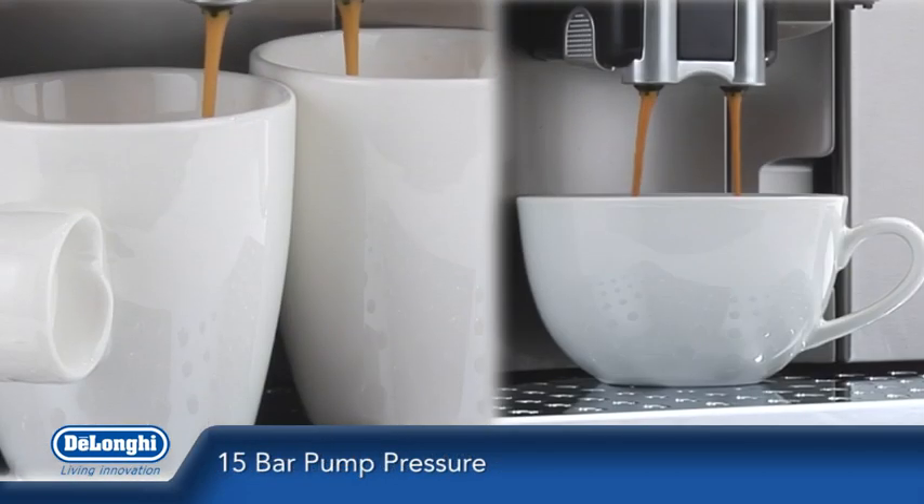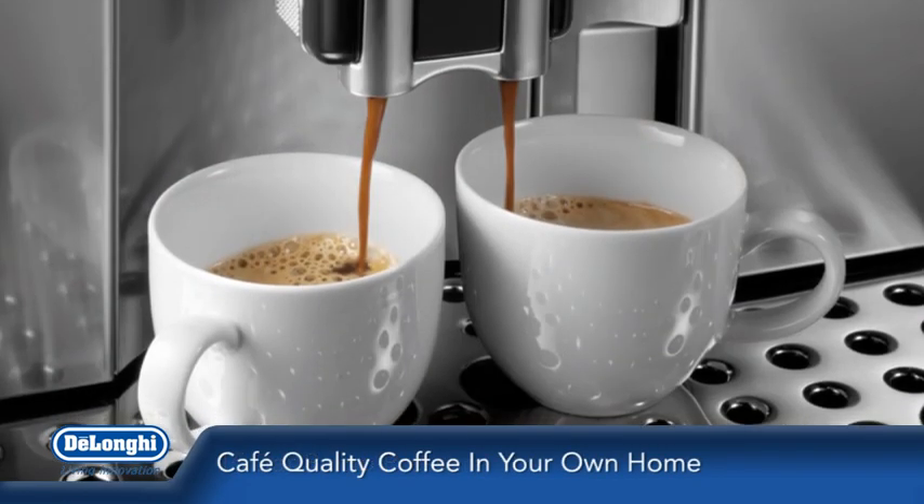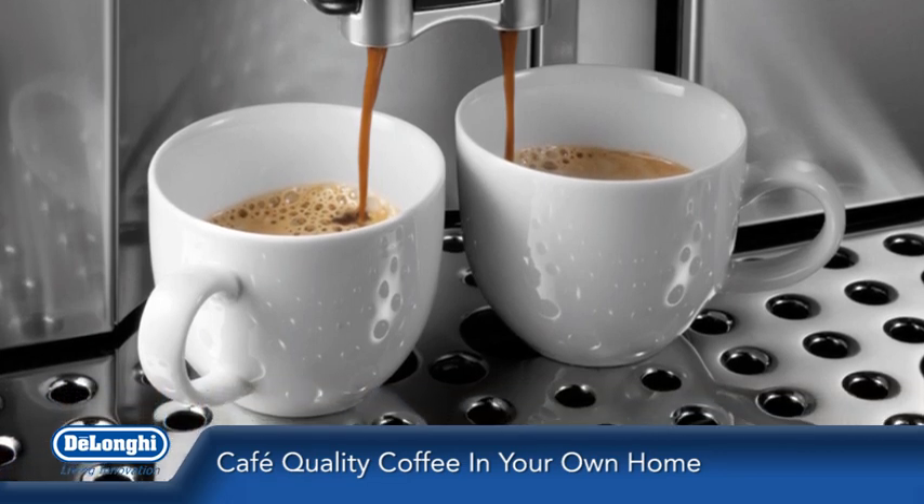With its high-performance 15-bar pump pressure delivering the perfect espresso every time, you can enjoy cafe-quality coffee in the comfort of your own home.